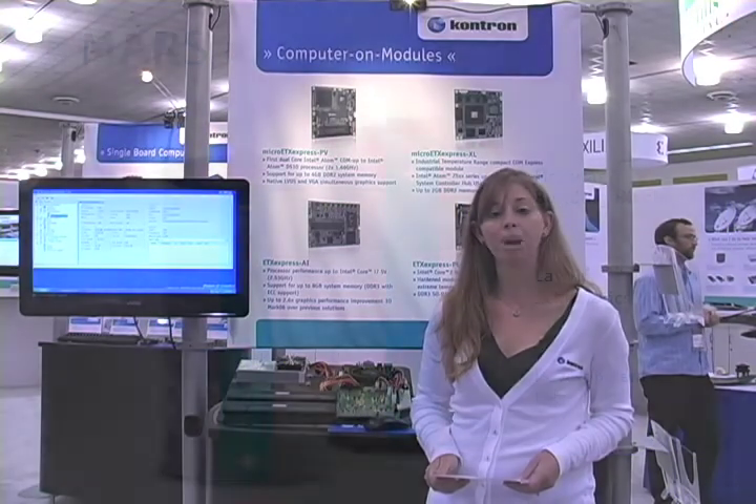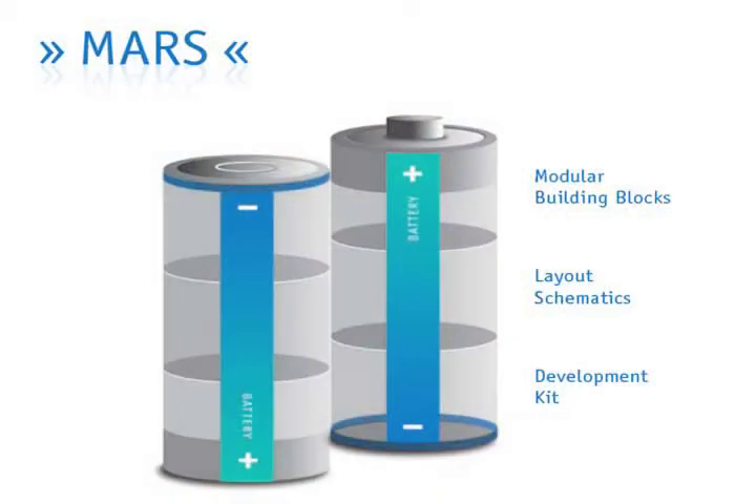Hello, my name is Christine Van de Graaff. I'm product manager for Contron's Embedded Modules division. Today I'd like to share with you information about our modular smart battery solution.